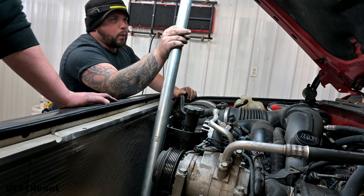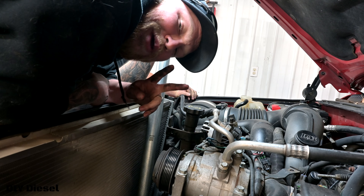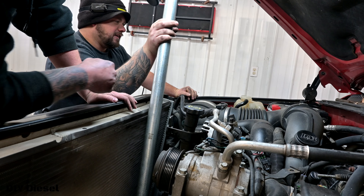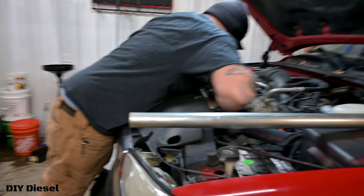Holy balls. Two people — or if you're a monster. I bet my best friend could do this by himself. I thought we were going to break this bar. All right, now that we got it broken loose, Eric can now take it off by hand.